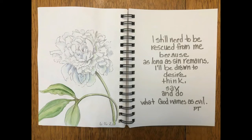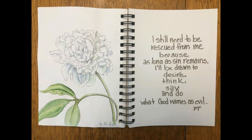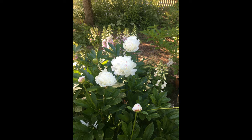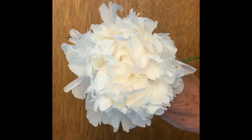Hello and welcome to Mimi's Sketchbook. Today my illustration was inspired by Paul David Tripp's book New Morning Mercies and it is June 16th. These are some peonies that I have had for many many years. They were given to me by a gardening friend and I really look forward to this time of year when they bloom.